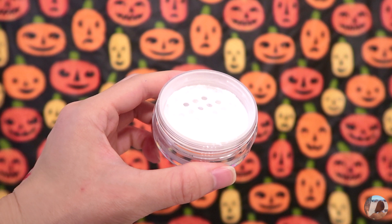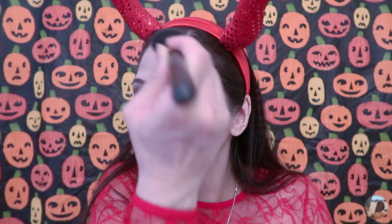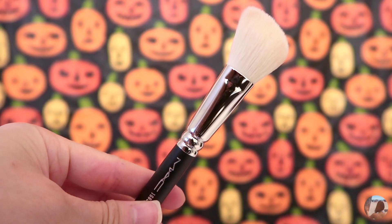I'm going to set my foundation with translucent powder with my MAC 129 brush. With my MAC 168 brush, I'm going to contour my cheekbones, forehead and chin.